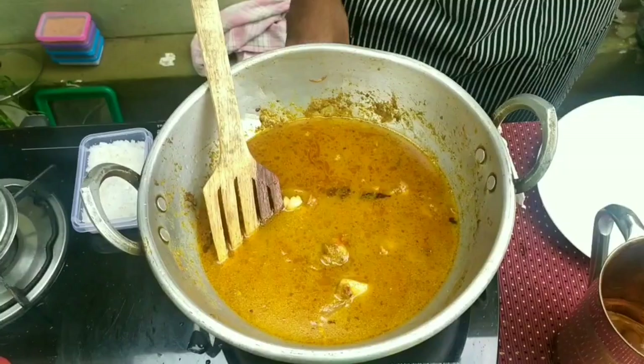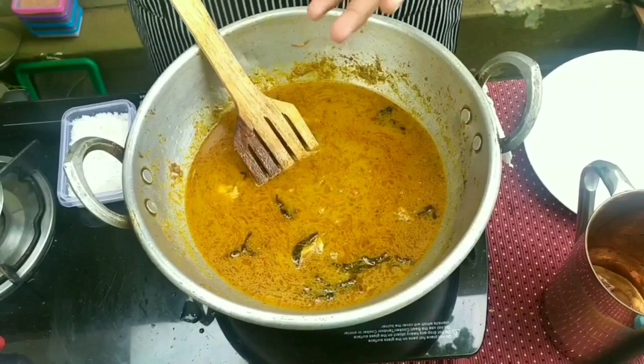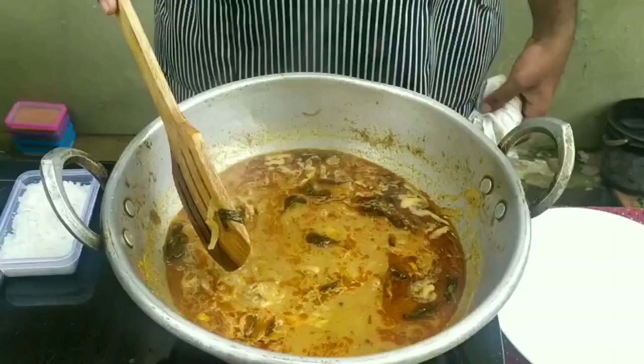There are a lot of bubbles in here. We have an Anil Semiya packet — about 200 grams, 180 grams. This is how we put the chicken semiya biryani in here. Now we mix the green color in here.